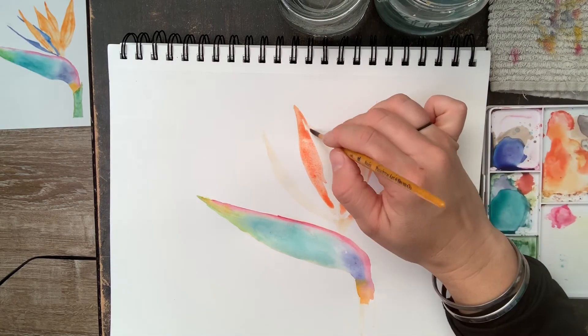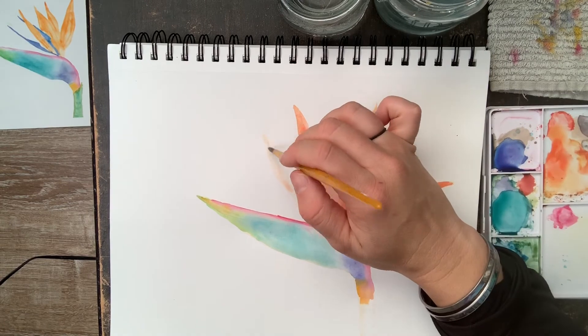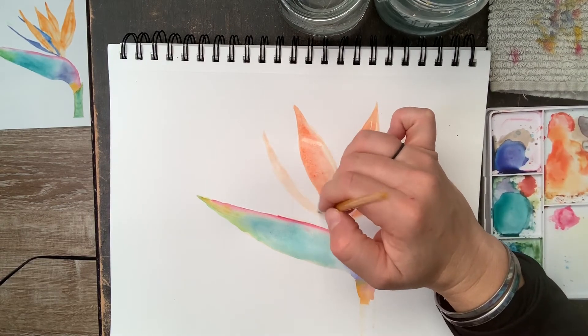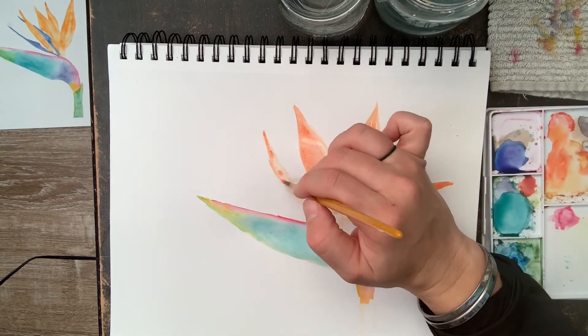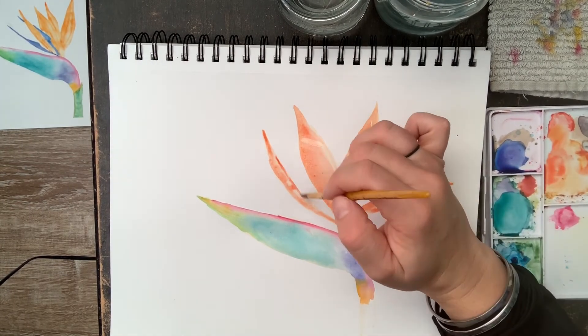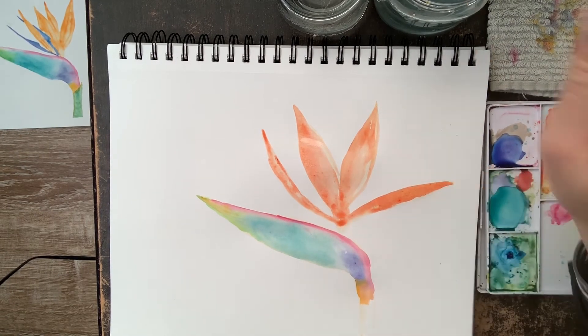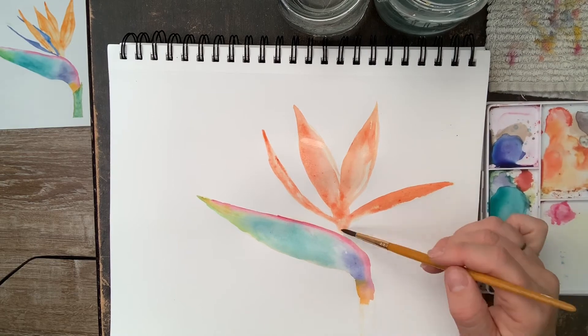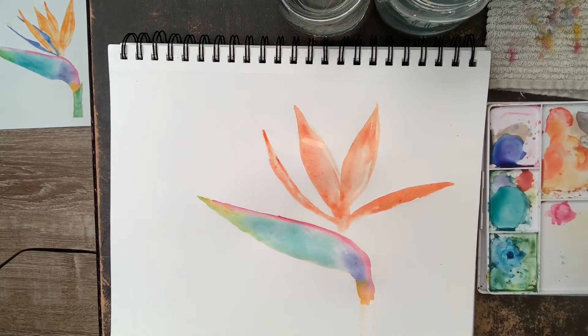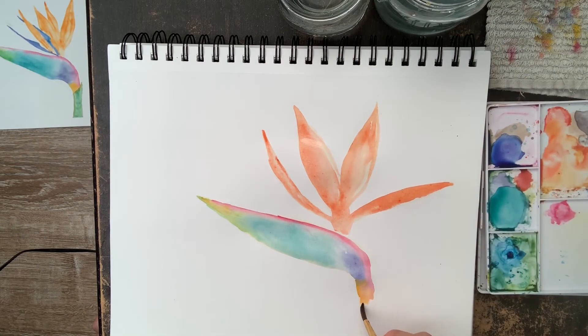I'm putting this darker orange on and then grabbing water to push that paint around — put the paint on, grab some water, and push it around. I'm painting these a little loose, just pushing the paint where it looks good to me. At the base of these orange petals I want it to be light — if you look at bird of paradise plants, the base of those petals is usually pretty light.